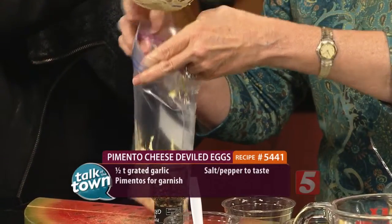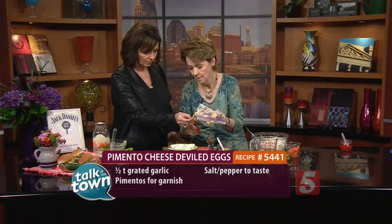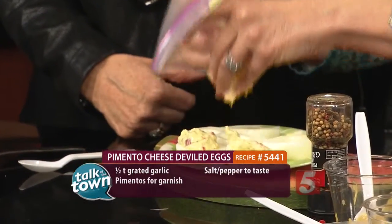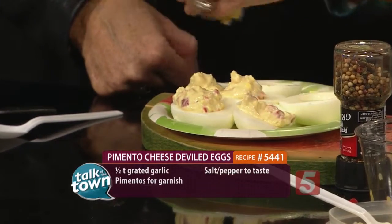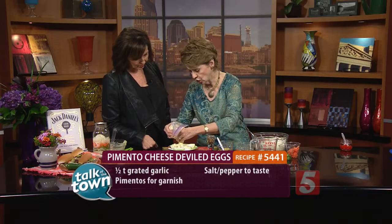Zip it up and then just smash it down. We're going to take our scissors and just cut a big corner off. Then we're just going to pop it into the egg whites. And I garnish this — see how easy that is? It's just like having one of those pastry bags, except super easy. Just throw it away when you're through. I garnished it with an extra little piece of pimento and some parsley, because you always want your deviled eggs to look appetizing.